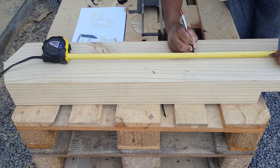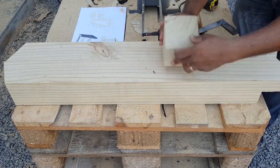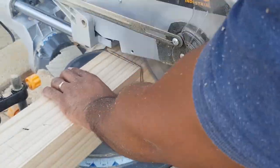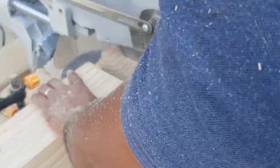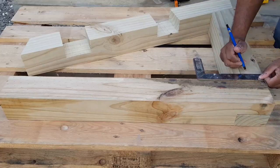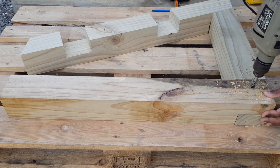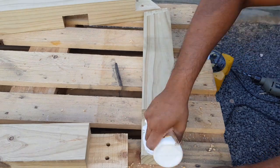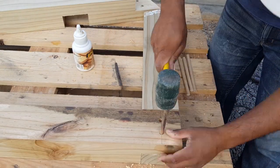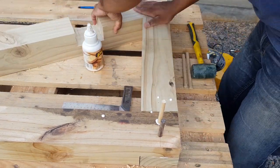To join the two legs together, I need to mark the location of the two-way railing. Then a groove is cut into the leg. The corner halving joint is then reinforced with welds.